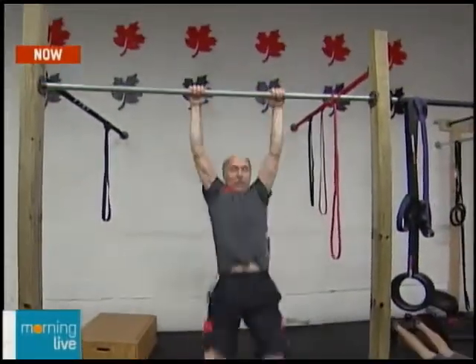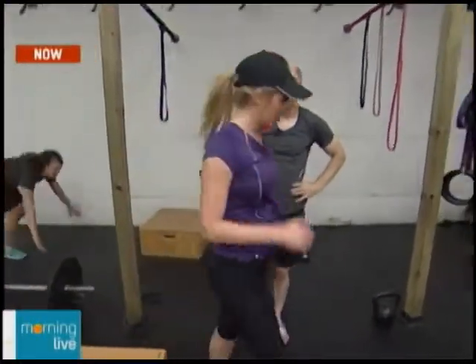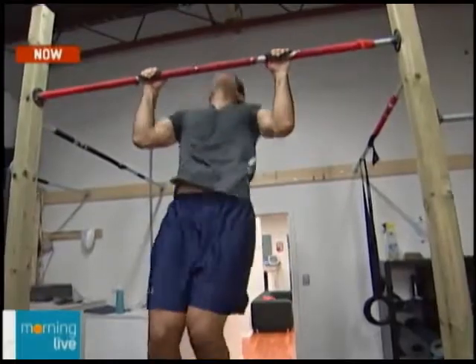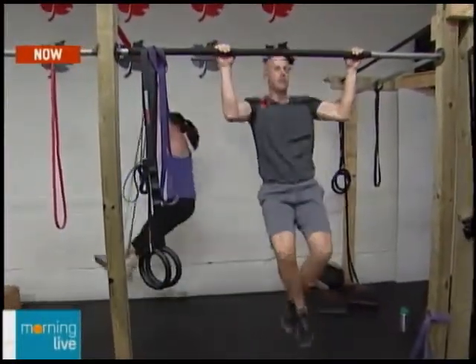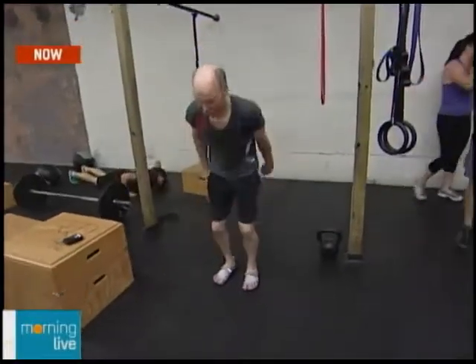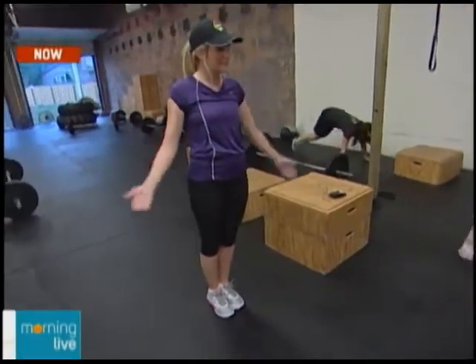Martin doesn't even need a box to jump up to the pull-up bar — just unbelievable, 50 years old. There are all different age ranges here at CrossFit North Burlington. Martin can also do a burpee: sit to the ground and jump up to the pull-up bar. The host is going to try some burpees, and up next they're doing more burpees and a workout of the day. Stay tuned.